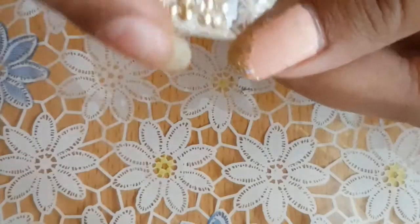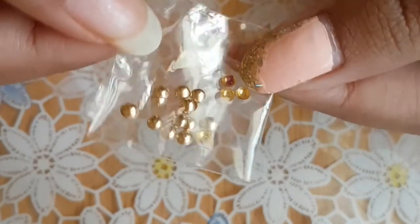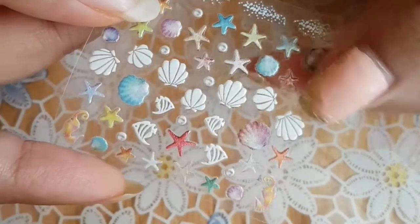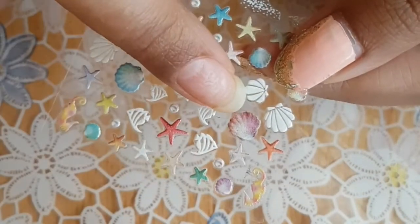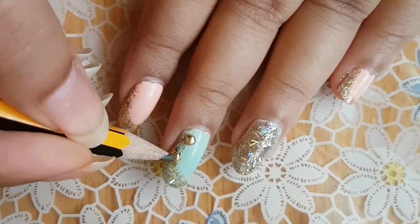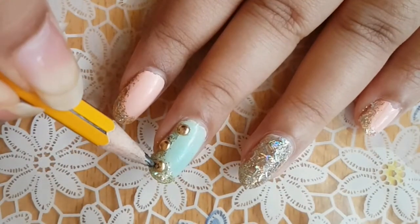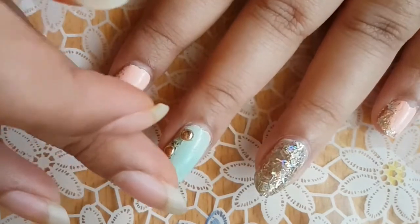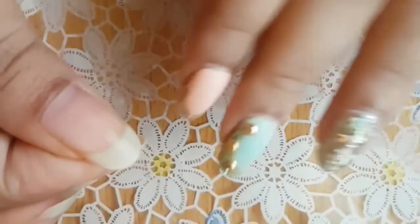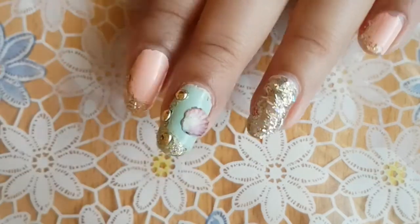After this, grab your studs and stickers. I'll be using round studs and some seashell stickers — I got both from Daiso for seven dirhams each. I'm going to be using the purple one. If you don't have a dotting tool, you can use the tip of a pencil dipped in clear polish to pick up and place the studs, then go ahead and place your sticker.